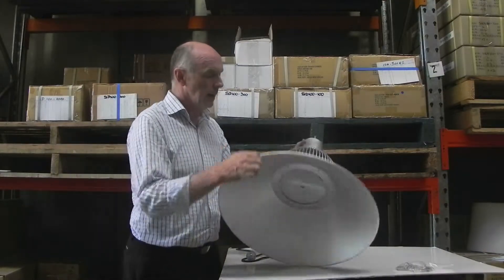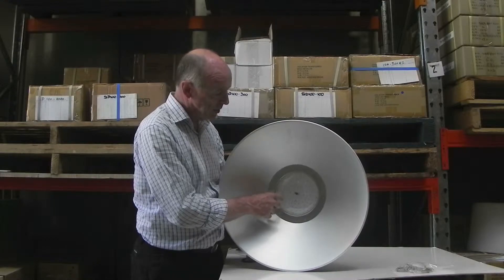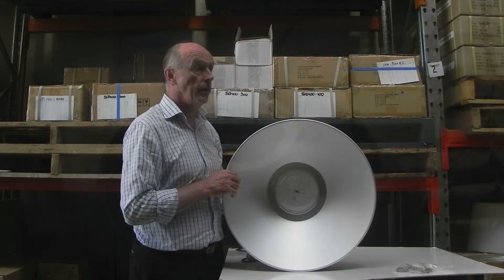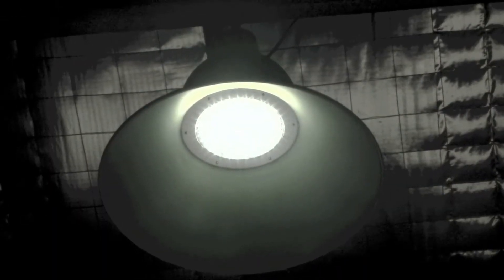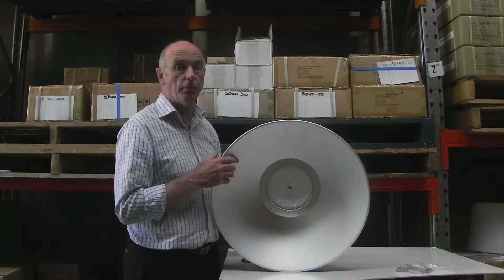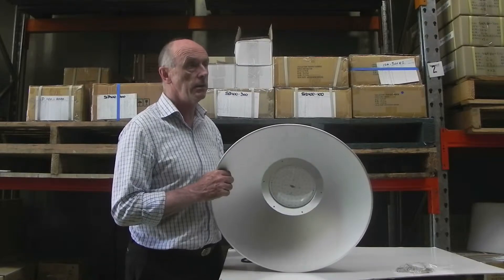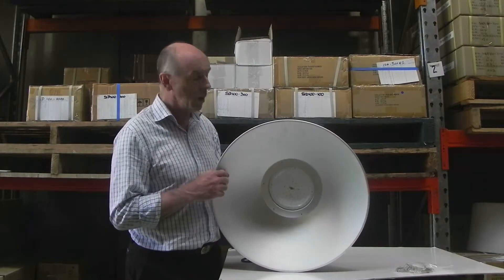Each light that we use here is 1.3 watts and there are approximately 103 to 105 lights. These lights are Epistar lights, however we can also fit Cree lights in them. The Cree lights have a better efficacy — in other words, a better lumens per watt.